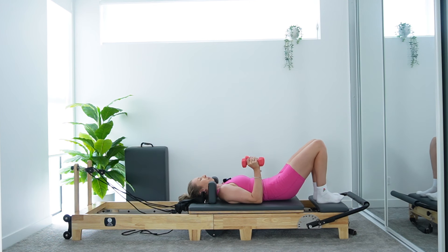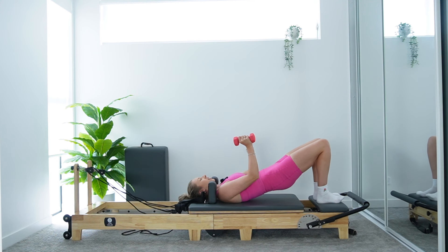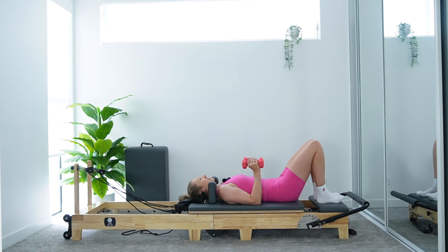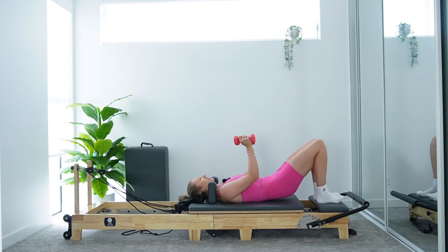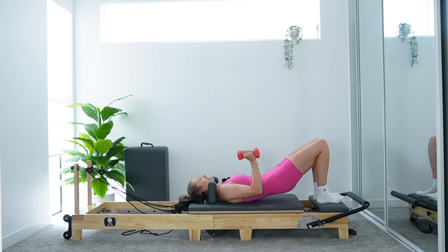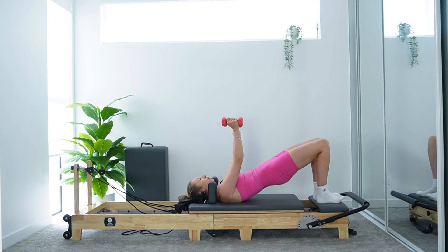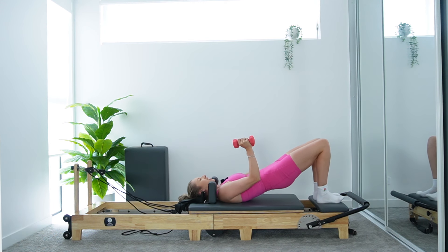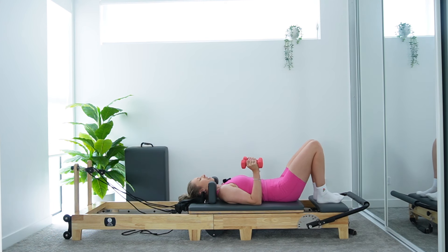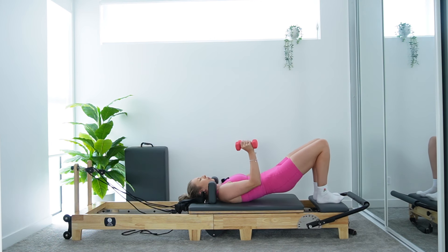Waking up those glutes, waking up those hammies. Let's go like this for another eight. Nice job — hips should be staying nice and level as we roll through this. For four — that's it. Last three, three, two, and coming down for one.